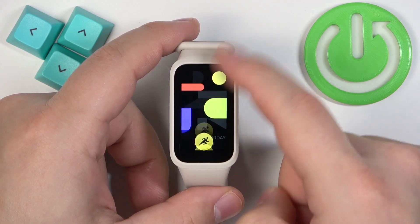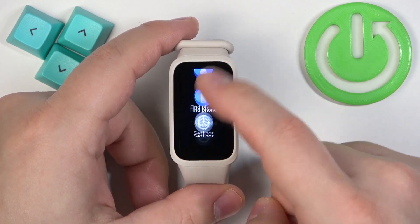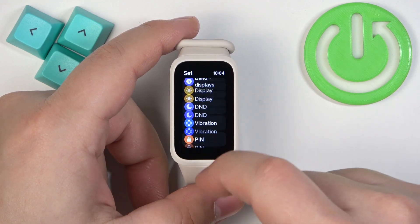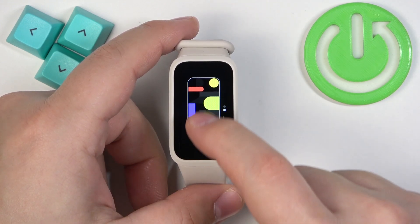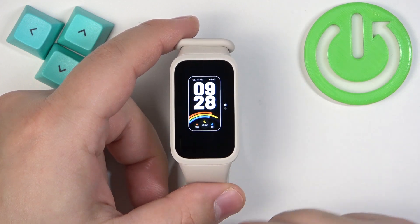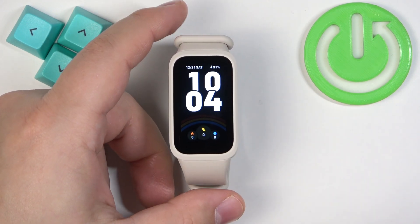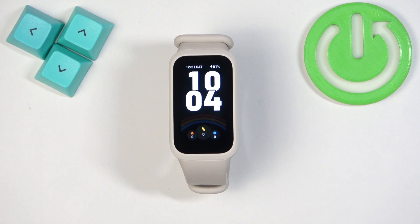If you swipe up on the home screen to open the menu, you can scroll through it, find the settings icon, and tap on it. Then tap on the option called "Band Displays" and it will open the watch face menu. You can find the watch face you like and tap on it to select it and apply it.